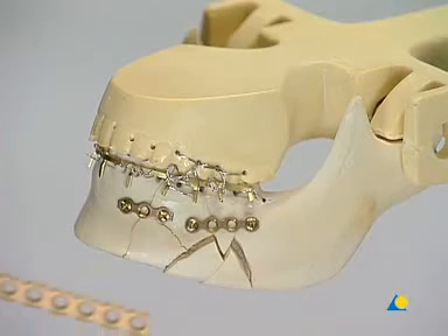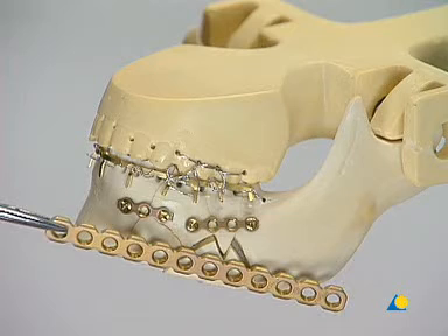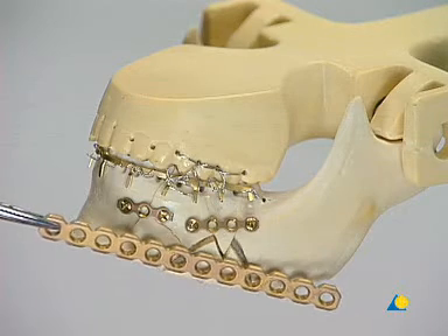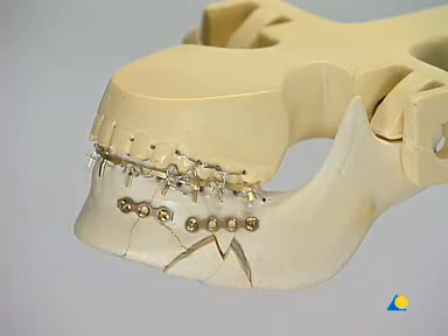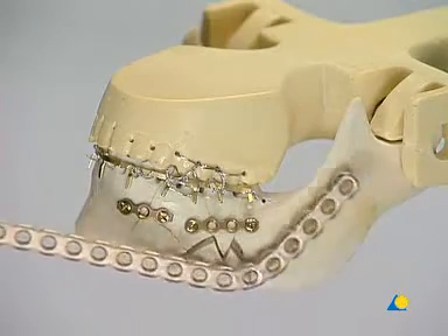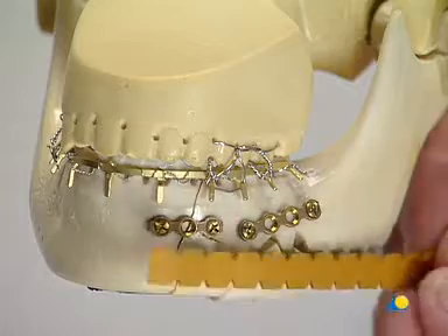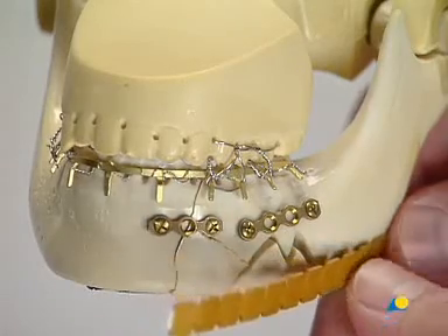To bridge the comminuted area, a 12-hole 2.4 locking reconstruction plate is used. The plate has to be long enough for at least three holes to be used for anchoring on either side of the comminuted area. A bending template will make it easier to contour longer plates.